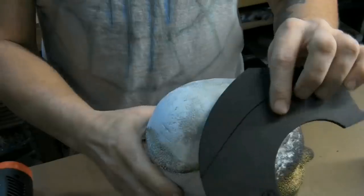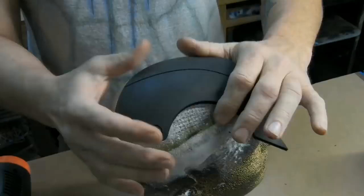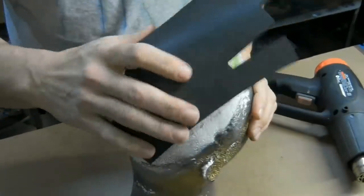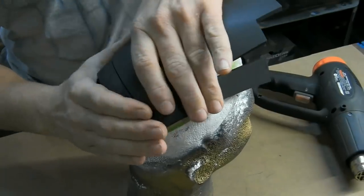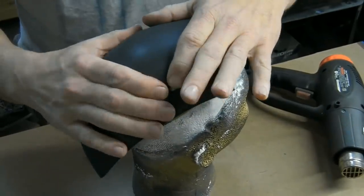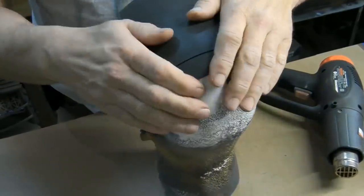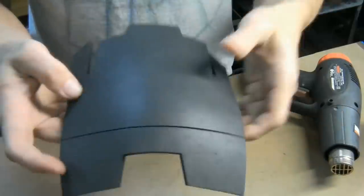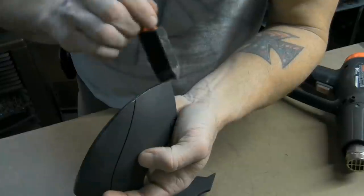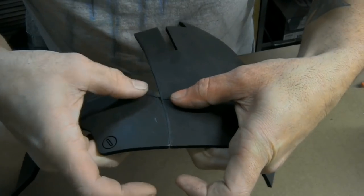Now heat the section for the side of the helmet and place it onto something round. You'll want to mold the back section but leave the front section straight. Next heat the top section and mold it over something round, focusing on rounding the back section of this piece. Apply glue to the side edges of your top piece and to the top rounded edge of the side section. Press your pieces together starting at the back edge and working your way to the front.